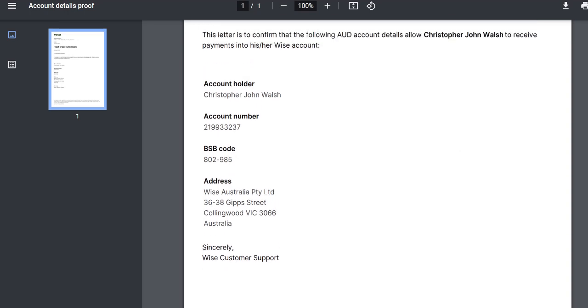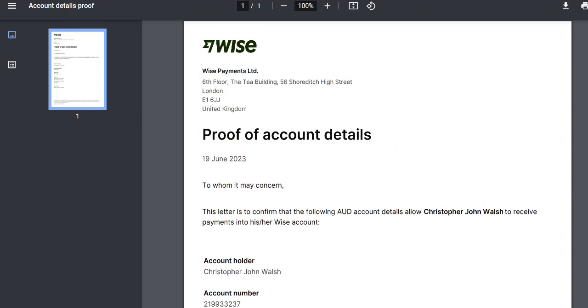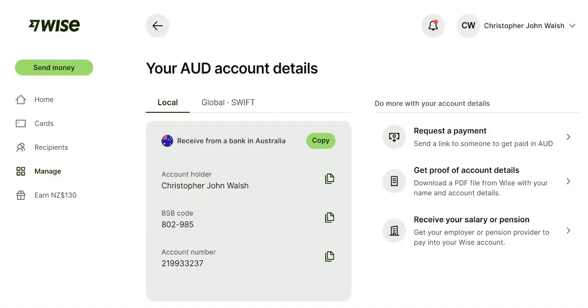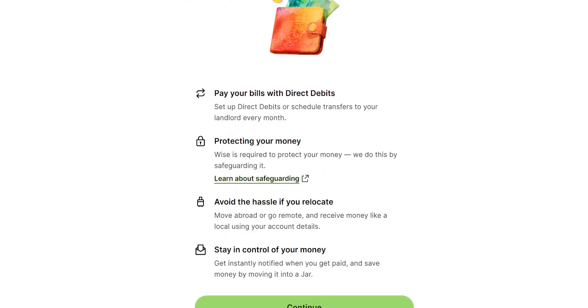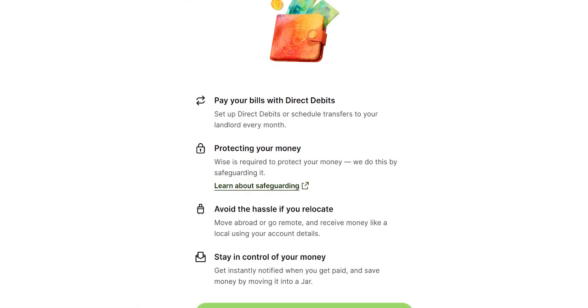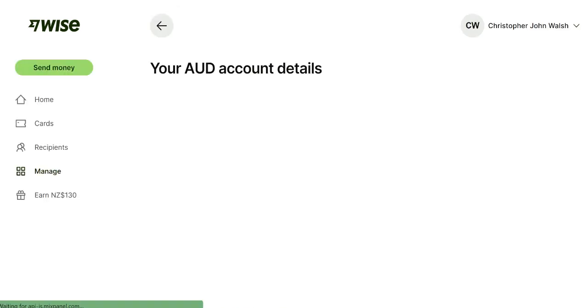The PDF shows the account number and BSB code, and it says 'WISE Australia' — just to confirm those are your account details. You can also receive your salary or pension, and you can set up direct debits and transfers to your landlord every month, which is useful if you're renting a place in Australia, as most new arrivals do. It's a really useful tool.